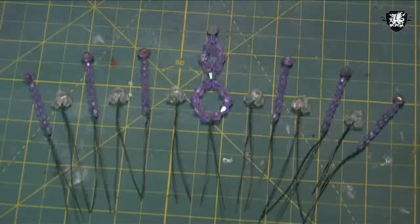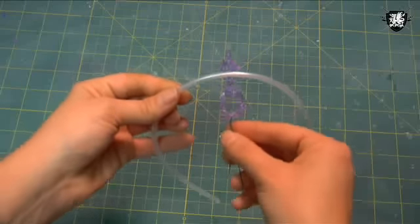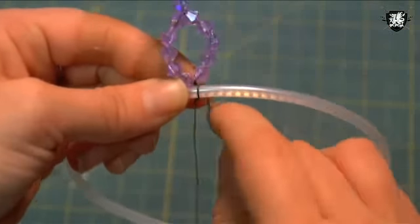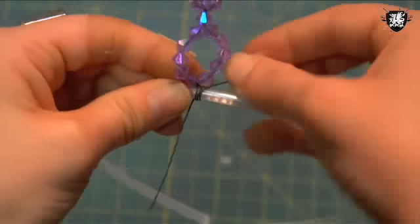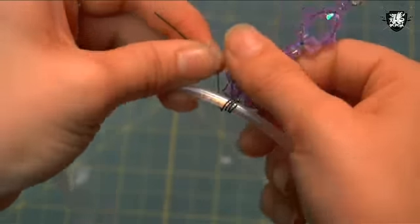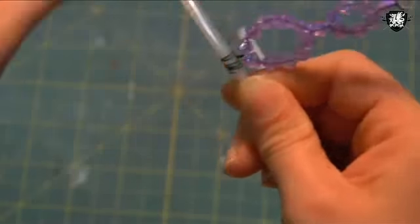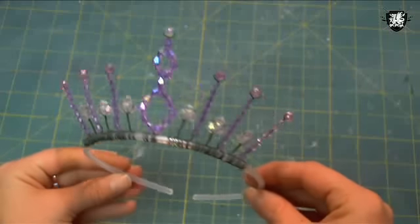Time to add your pieces to the headband. Take your first piece, find the middle of the headband, and place the piece behind the front. Wrap one wire tightly around the band, then repeat with the second wire, wrapping it in the opposite direction. Do this for all of your pieces.